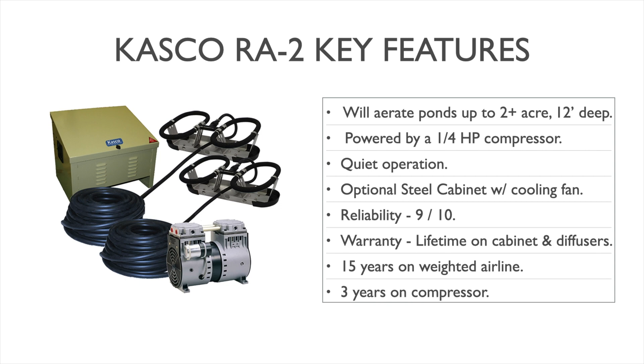Our reliability index for this system is almost perfect — 9 out of 10. We've had very few issues with the Casco brand over the years; maybe one or two cases where pumps malfunctioned, and Casco was very responsive in the warranty period to replace those straight up. We're very happy with the performance reliability of every component. Speaking of the warranty, this is one of the best in the industry: Casco offers a lifetime warranty on the cabinet and diffusers, 15 years on the weighted airline, and 3 years on the compressor.